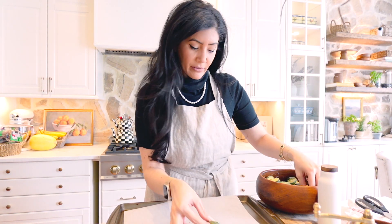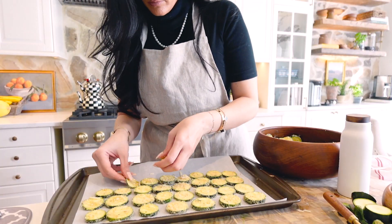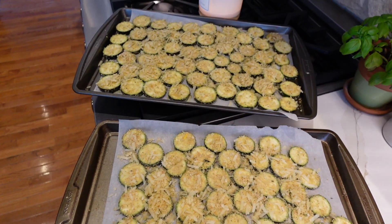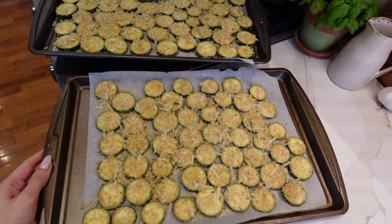Bake at 425 Fahrenheit for about 15 to 20 minutes. We're going to need more than one tray so I'm going to make another batch. All right, we have two trays now going into the oven at 425 degrees for about 15 minutes.